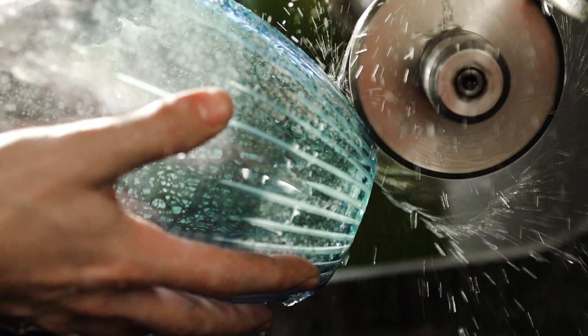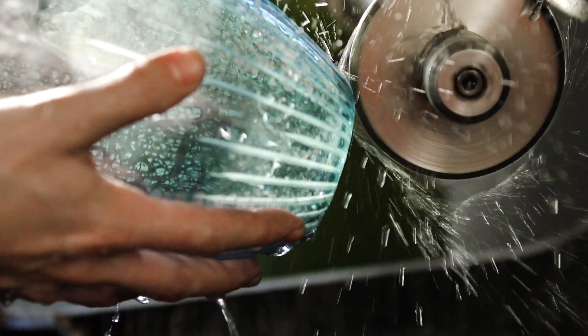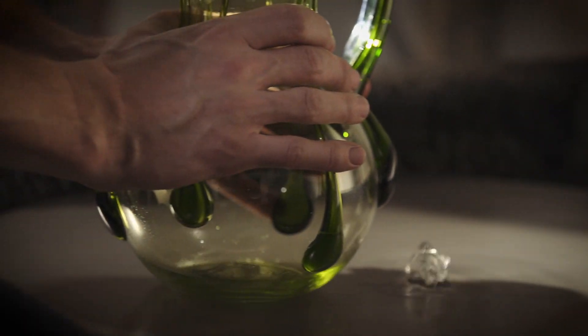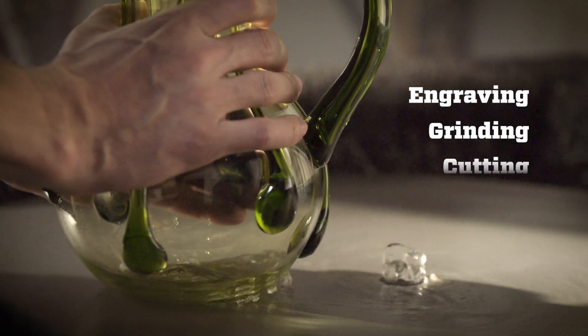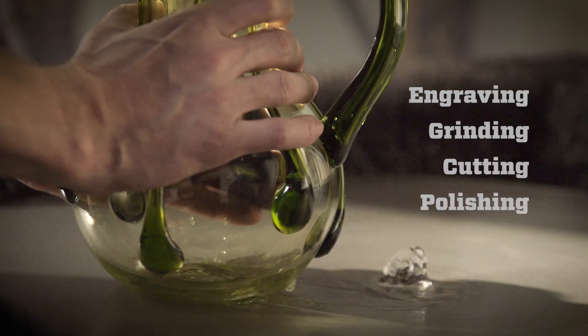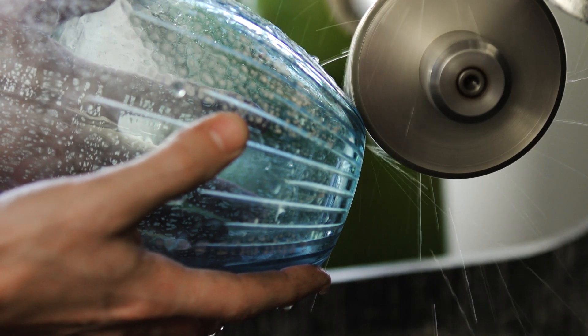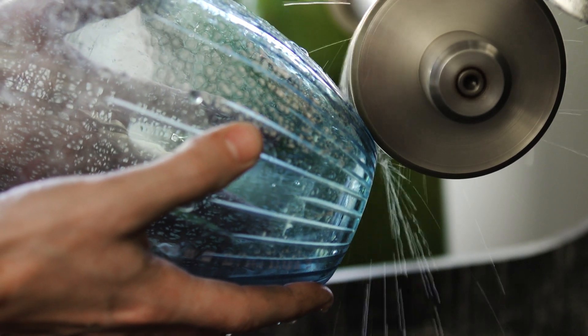Some pieces require cold working afterwards to get just the right look. Cold working can take many forms, including engraving, grinding, cutting, and polishing. Very strong tools must be used to have an effect on the glass — for instance, those using industrial diamonds.